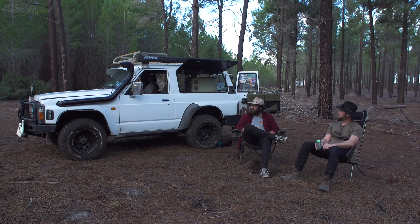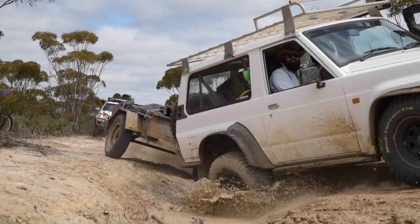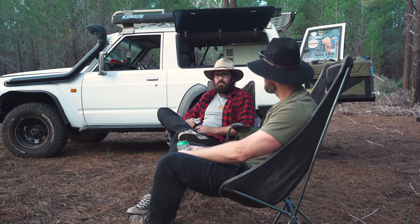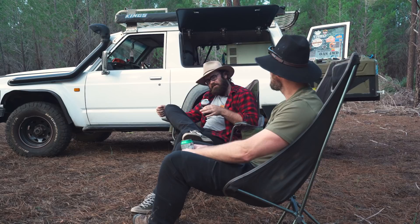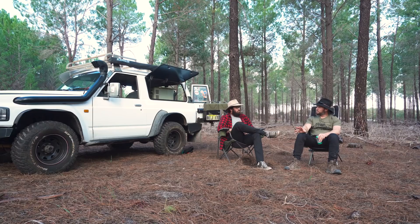Best thing about short wheelbase patrol? Any sort of rut — you can pick a pretty good line because you don't have to worry about getting caught up on the middle of the rut. Your wheels will tend to fall into places and get you out pretty quickly. But the offset of that is you can end up on some sketchy angles — if you're going into a rut on the driver's side, you can lift the back wheels really easily and you're staring at the ground. There's not a lot of weight behind.